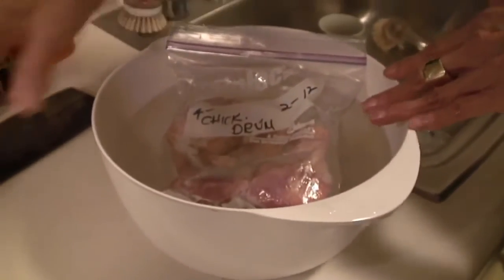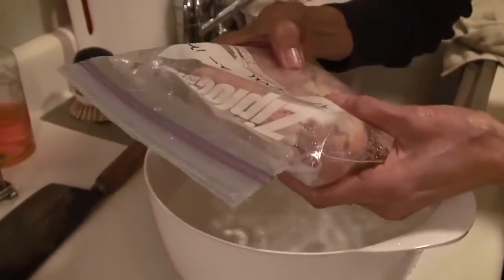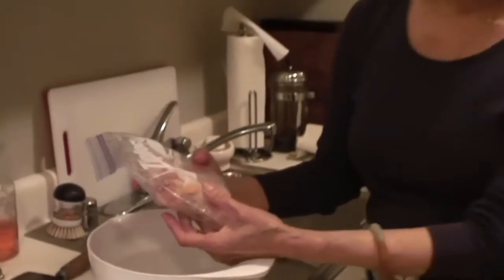Give it maybe 20 minutes. After 20 minutes, you could give it a flip, but usually it makes it soft enough. You might feel it through the package, and if it's soft enough, pop it open and it'll be fine for whatever you want — absolutely delicious, depending on what you're going to do with it. Trust me, this works, and it's safe.